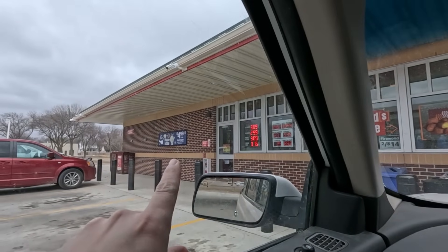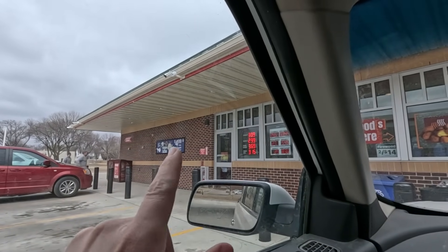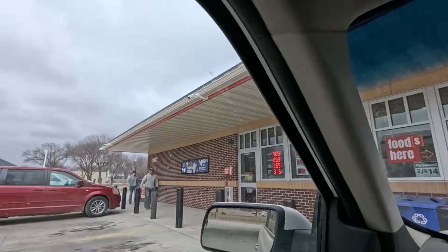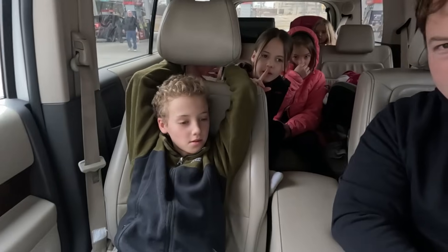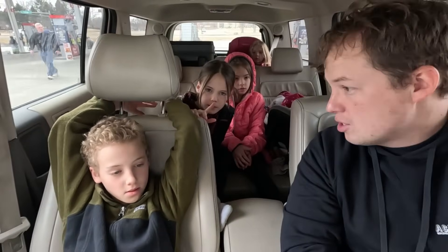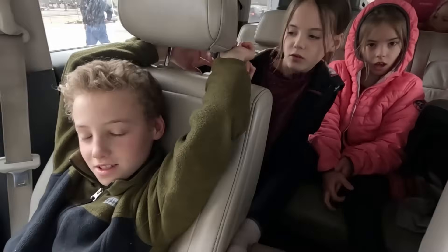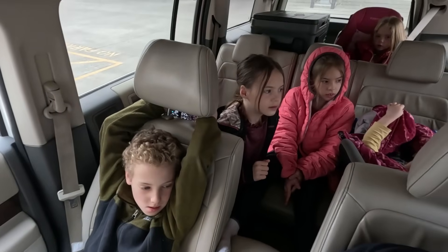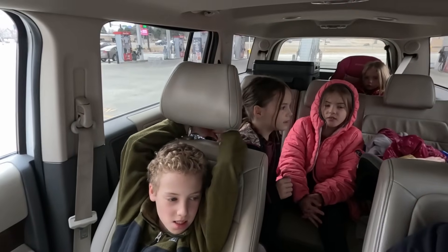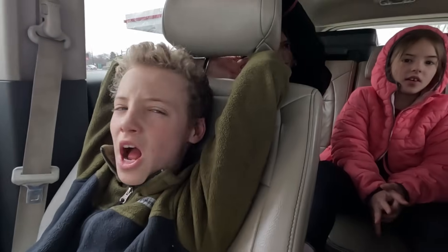We spotted ice cream for $4.99 a gallon, which is exactly what we're after — buckets of ice cream, because mom wants more ice cream buckets around for when the flu comes around. There are two kinds: vanilla or chocolate. Kids voted mostly vanilla, with one vote for both.